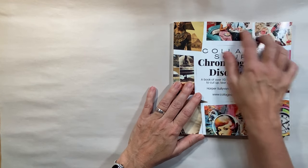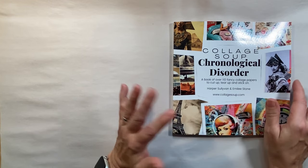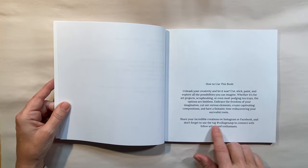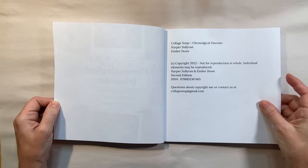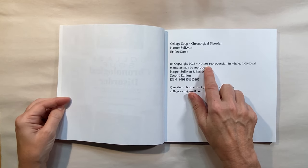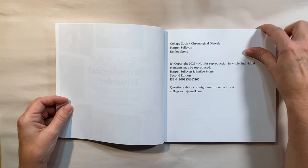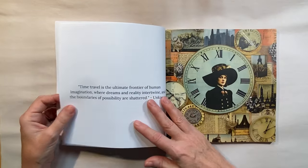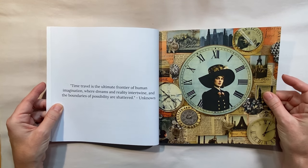So I'll just do a quick flip-through of this book as well. They have lots of different subject matters, so if this doesn't appeal to you, check out their website — you might see other ones. What I find interesting is that you can use the images. The copyright is not for reproduction in whole, but individual elements may be reproduced. So you can cut out elements and use them in your own work without fear of copyright issues.